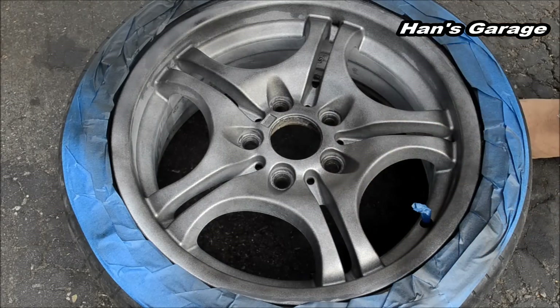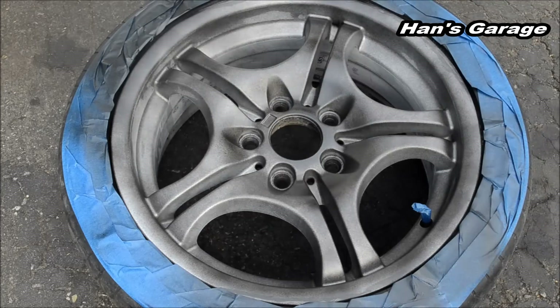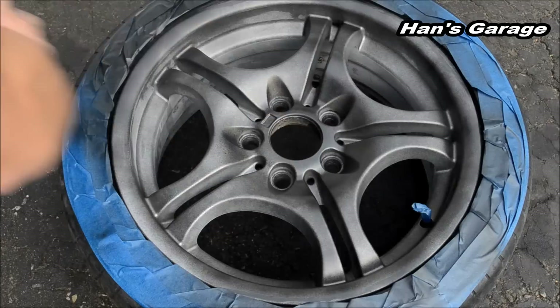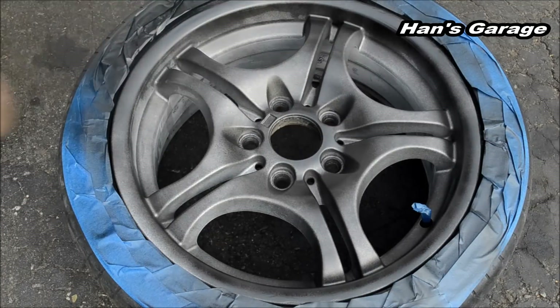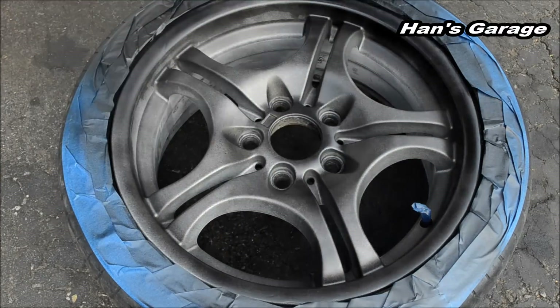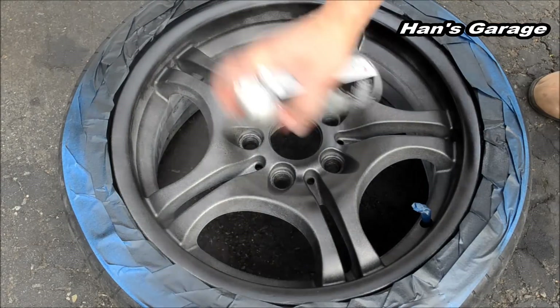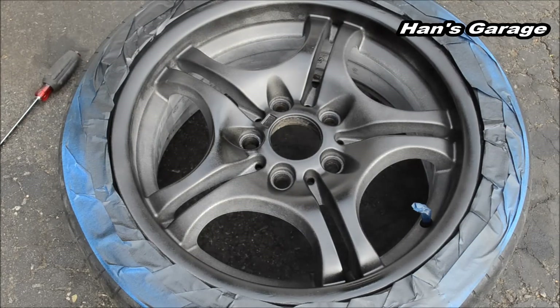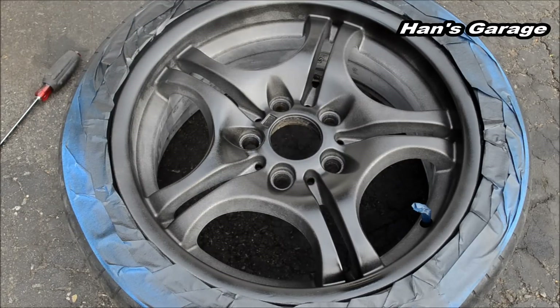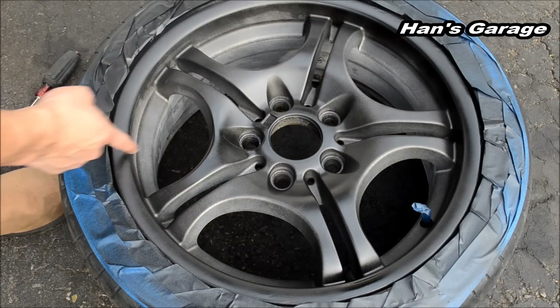I am really getting into these edges. I am going to let this dry for a little bit. Ready for the third coat — I am going to get a little closer for the third coat. I am actually having a hard time painting these edges and I think I am going to have to get closer.